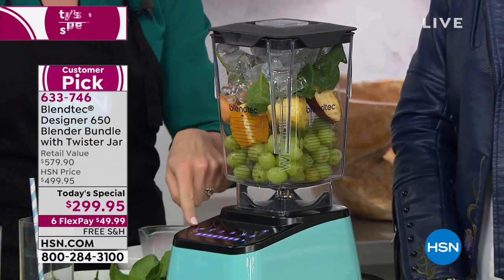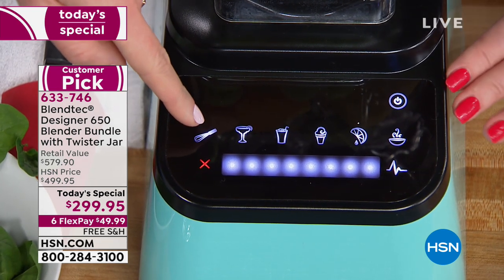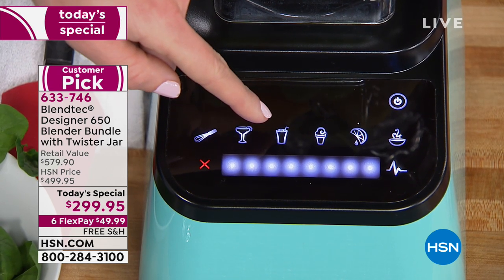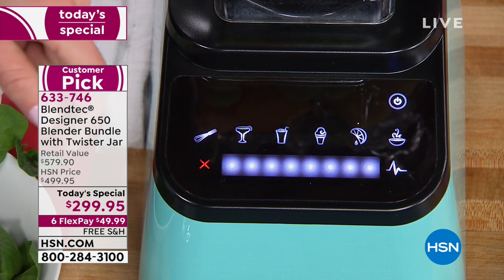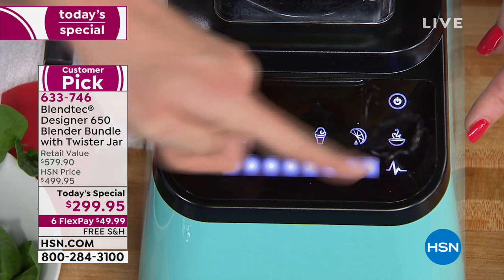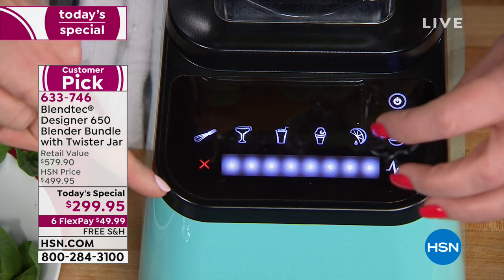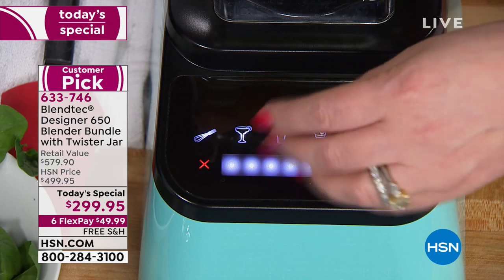The pre-programmed settings include dips and batters, frozen drinks, even snow cones. There's your favorite smoothie button, ice cream, whole juices — so now it's a juicer. Then you have hot soup ready in three minutes. The little heartbeat is your pulse button. And this design — ours at home is old and all the gook gets down in the little buttons, which is very unsanitary. You just wipe this clean.